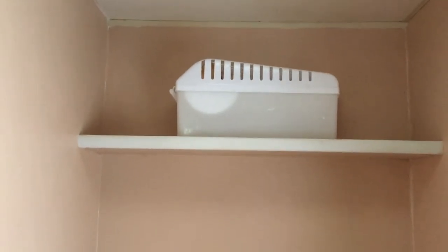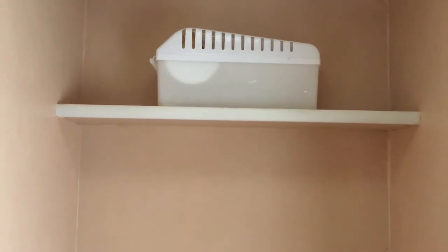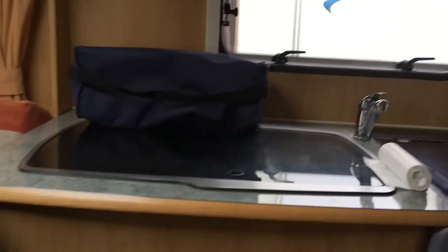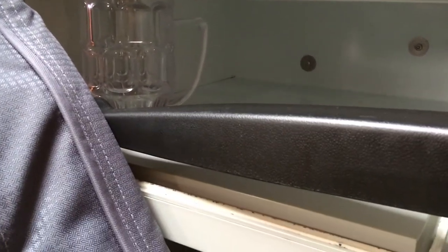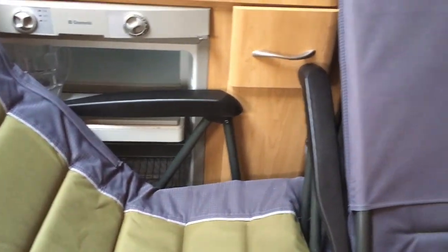I also have dehumidifiers in there — they're quite big ones and really good. A guy who stores his van just across the way told me about them. I keep one at the back and one at the front of the van, and it does take quite a bit of moisture. We keep the fridge door open, and I use an ingenious idea of putting a plastic pipe pot to wedge the freezer door open. We normally fold the chairs up and put them under the bed, but there was a little bit of mold on them, so now we open them out inside the van so there's lots of air getting through.